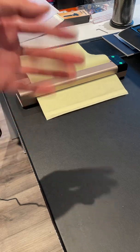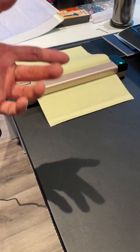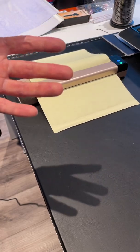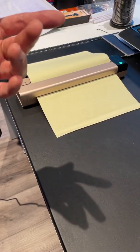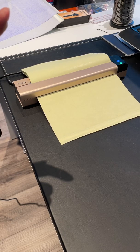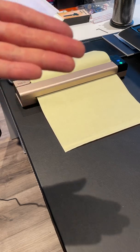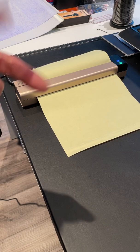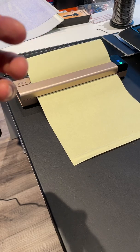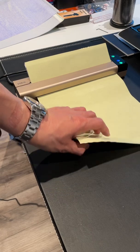One thing I should mention is the Toic printer app — while it does have something of a sizing function, it's not really meant to do intricate sizing of your pictures. If you want to size your pictures, I definitely recommend using a photo editing software or app on your phone or tablet, and then outputting it through the Toic printer app. The Toic printer app is not meant to resize your pictures; it's meant to just print the designs.